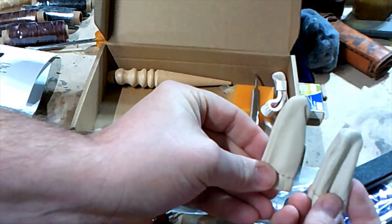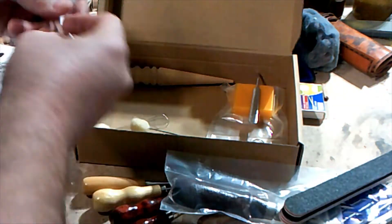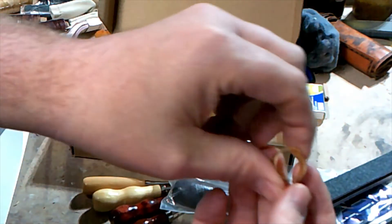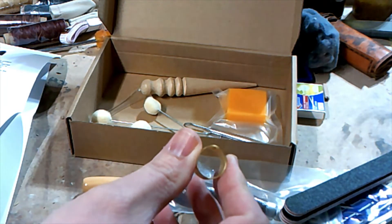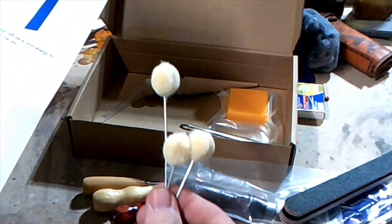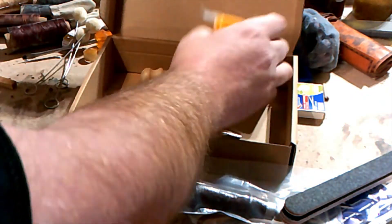Finger caps, also known as thimbles. Tape measure. There's also what they call a symbol — not a hundred percent sure on that one, but hey. Wood daubers for your dies, and beeswax for waterproofing.